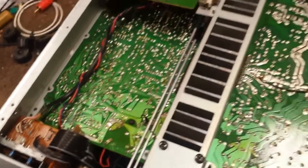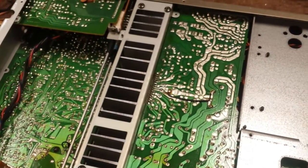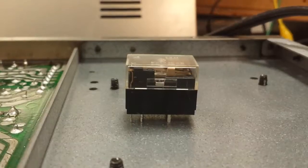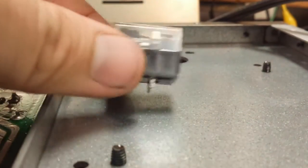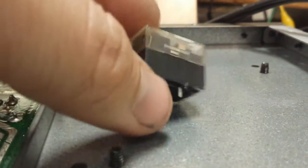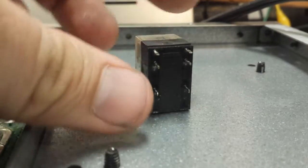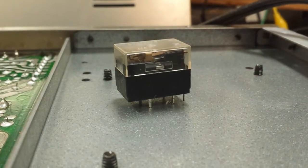We'll get the relay unsoldered, resolder a couple of those connections, and then I'll address putting another relay in. Here's the relay when it's out. For a 40-watt-per-channel amplifier, they're using a two-amp relay - really kind of pathetic.